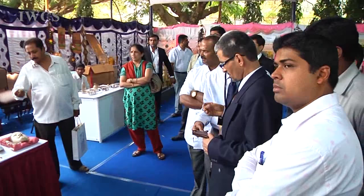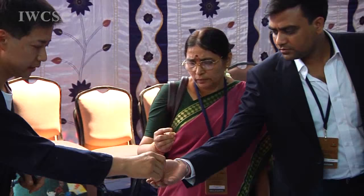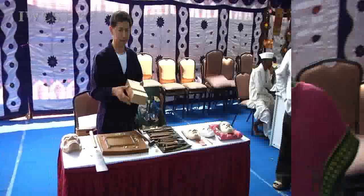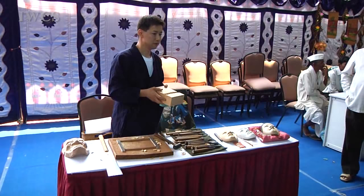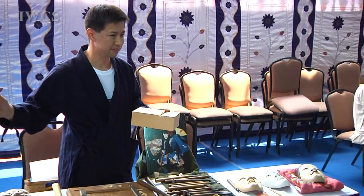Ah, it smells good — Japanese cypress. The carving part takes one week and painting takes one week, so two weeks total to finish. But before carving I sometimes make a clay model or a design drawing. I use a lot of time for discussion and building the creative image before I start carving.